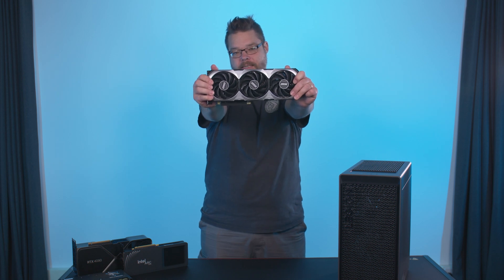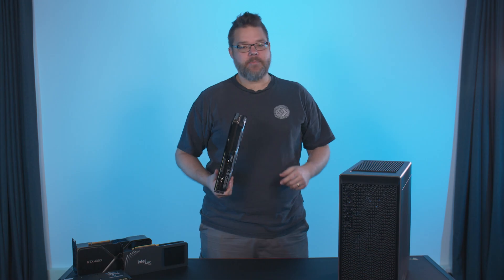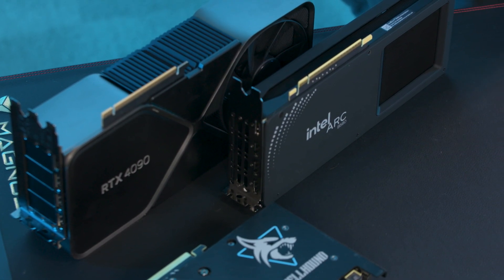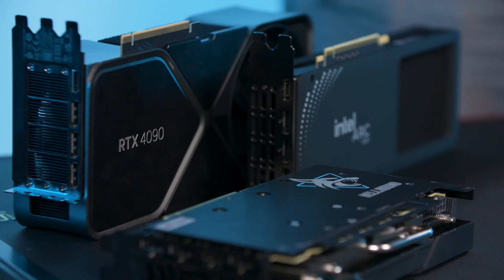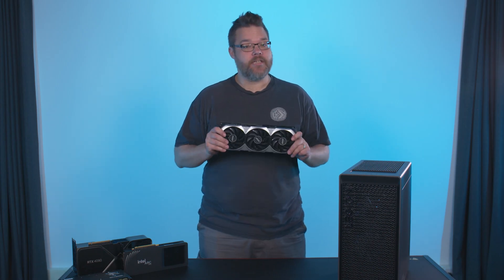The graphics card is the supercharger of your PC, and if there's one thing that's guaranteed to boost your gaming performance, it's jamming a new GPU into your rig. And this coming year is going to mark an inflection point in PC graphics, with new generations of graphics cards coming from every single manufacturer in the game. If you've been waiting to upgrade your GPU, then 2025 is going to be the year to do it.